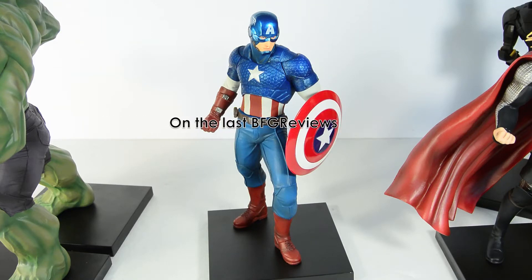So hopefully you enjoyed this review. I know it was quick. Don't forget to check out the video where I compare all the statues in this line in my quote-unquote completed set.